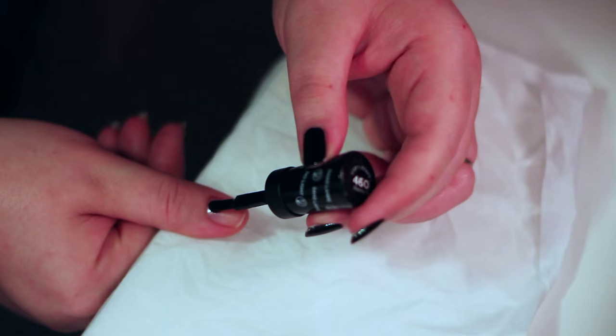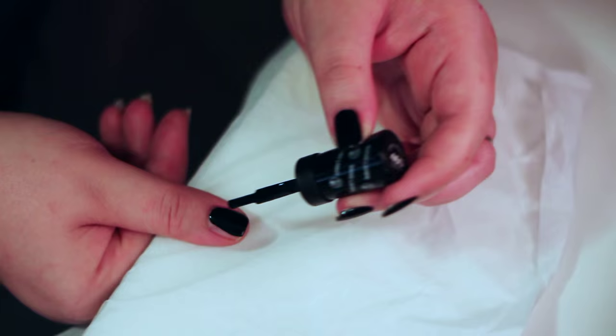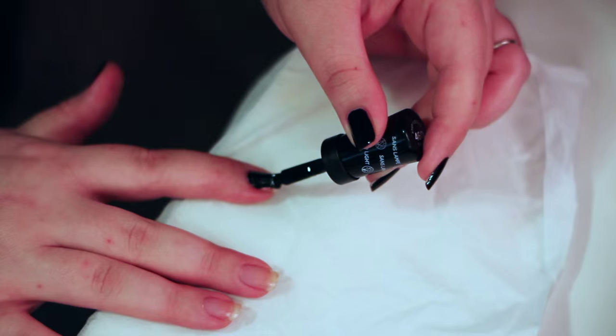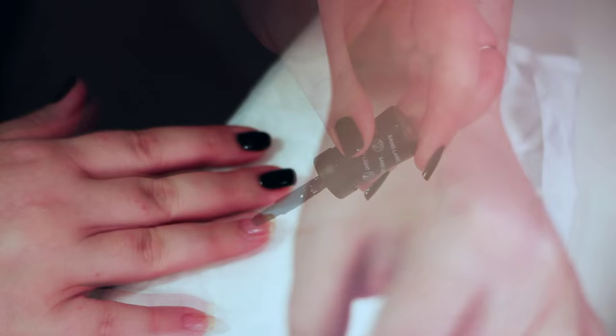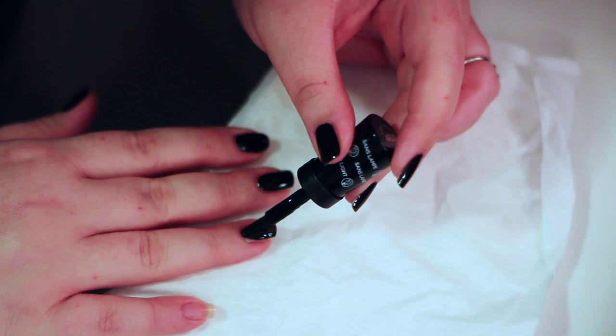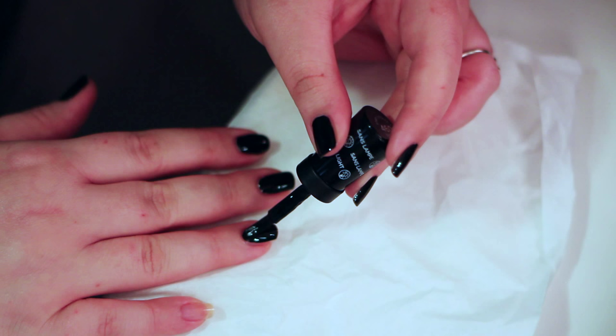That's what your first coat will look like: down in the middle almost to the edge, pull it up, back down to the middle, swoop it around to the side, pull it up, back down to the middle, pull it up to the other side. Our first nail, first coat on the first hand is done. I am right-handed, so my right hand always looks worse because I'm not as good painting with my left hand. Your second coat is always a lot easier than your first, and you can catch any places you might have missed or fix any mistakes.